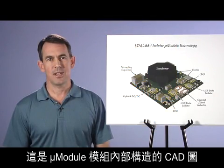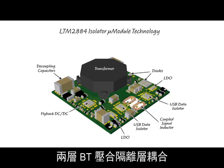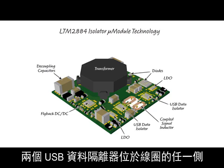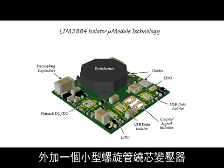Here's an internal CAD drawing of the micro module construction. The coupled signal inductors are labeled, and copper tracks are coupled across a 100-micron thick two-ply internal isolation layer of BT laminate, similar to an FR4 PCB material. The two USB data isolators are on either side of the coils. The DC-to-DC converter uses an integrated flyback converter die, plus a tiny wound toroid core power transformer.